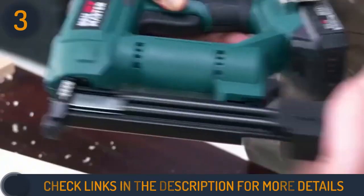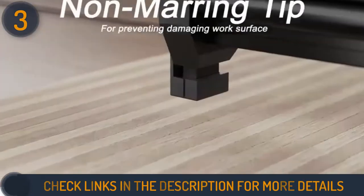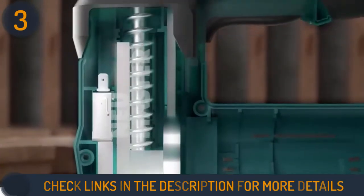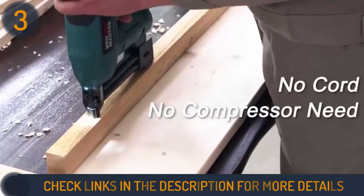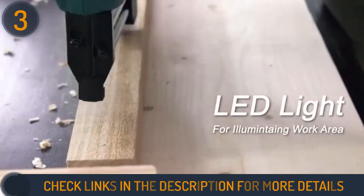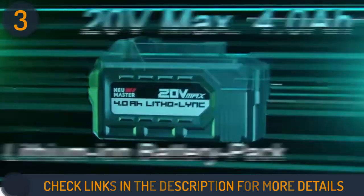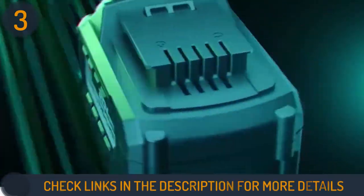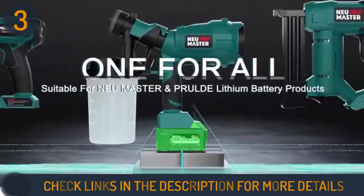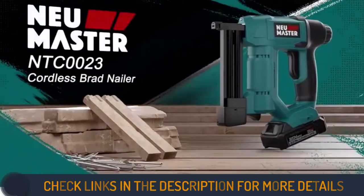It can handle 18-gauge brad nails from 5/8 inch to 1 and a quarter inches, and a quarter-inch crown staple from 5/8 inch to 1 inch, making it very versatile and suitable for repair works and for installing insulation sheets and carpets. The NEU Master NTC-0023 comes with robust kits, which include a charger, 400 pieces of 3/4-inch brad nails, 400 pieces of 5/8-inch brad nails, and 200 pieces of 3/4-inch staples. To eliminate delays and improve continuous work, this nail gun is equipped with a magazine that can hold up to 100 brad nails or staples at once. The quick-release mechanism enables easy removal of jammed nails.